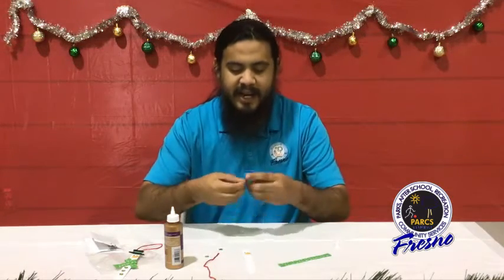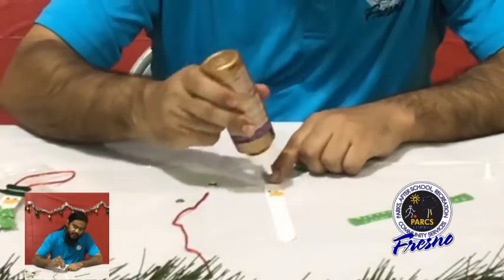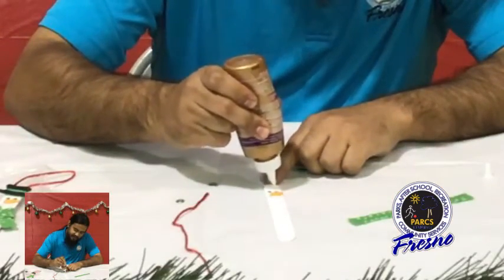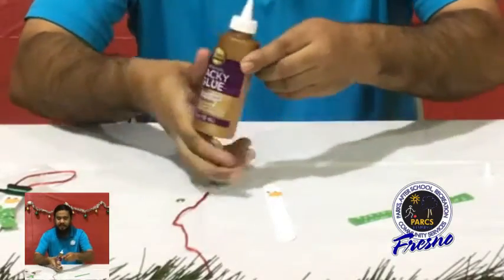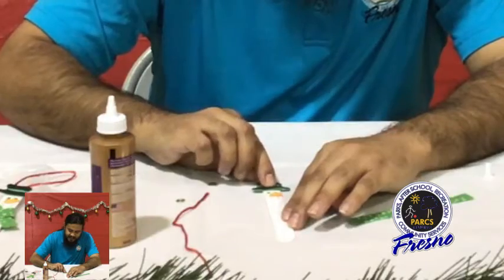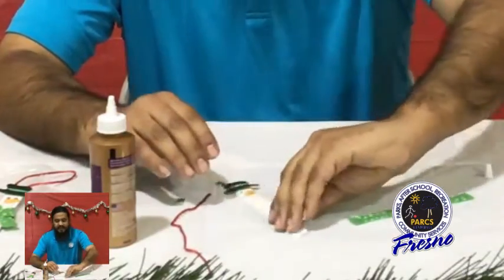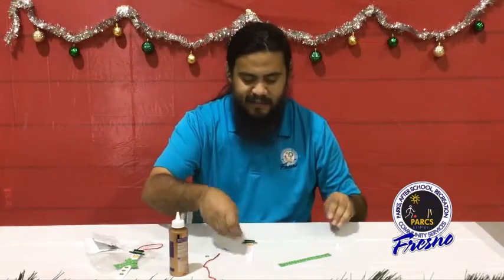We're going to go ahead and place his hat next. You can do this in any order you'd like — you don't have to do it in the order Mr. Kevin's doing. If you want to put the scarf on first or the buttons, any way you'd like. No wrong answers. We have his hat looking spiffy.